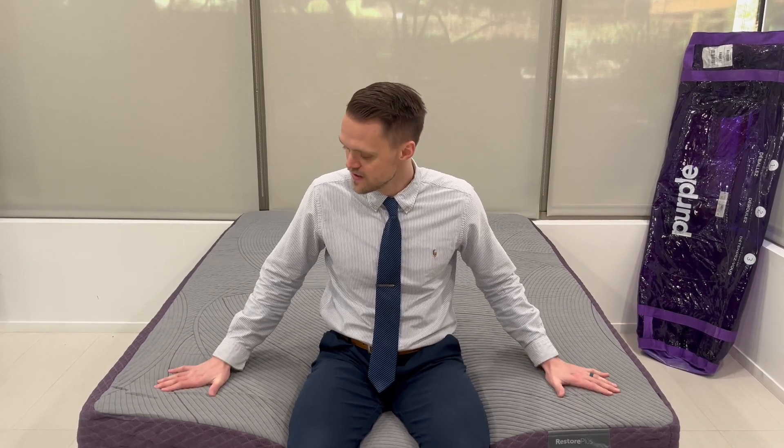Today I will be testing and reviewing the Purple Restore Plus Hybrid Mattress. This mattress comes in two different firmness levels, the firm and soft. This one is the firm, and Purple sent me this mattress so that I can give an unbiased review for eatsnight.com.